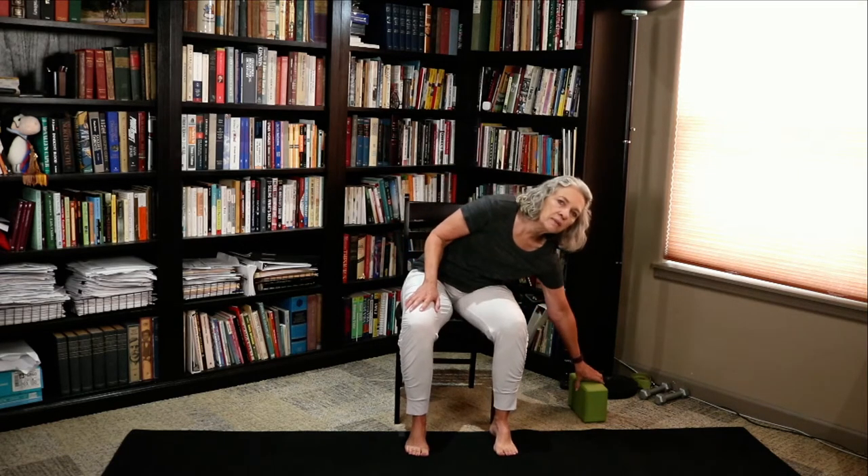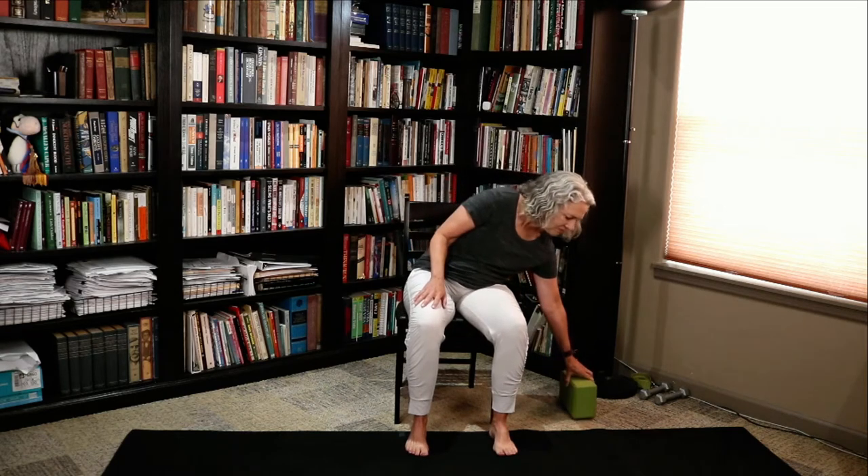We're going to start seated today, come to standing, and return to seated. If at any time you want to stay seated the whole time, that's fine. We'll be using a yoga block for just a little bit — you can substitute a book or leave it out. In addition to forward folding, we're also going to be adding camel pose, so we'll be doing some back bending as well. If at any time it doesn't feel good for you, just leave it out.